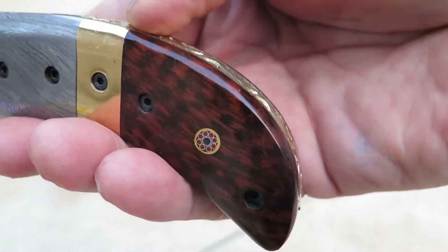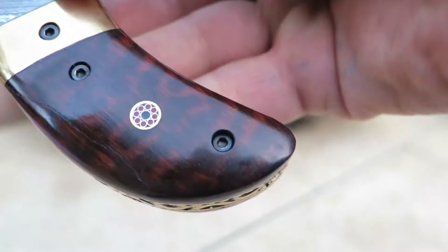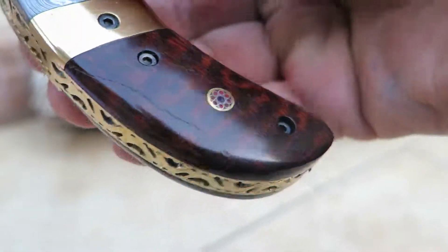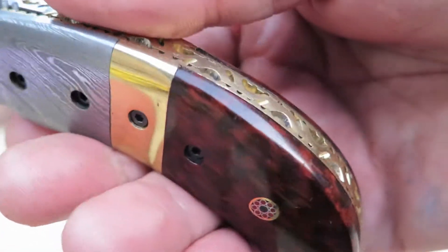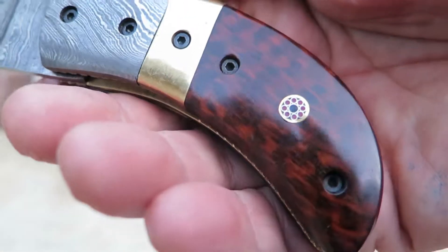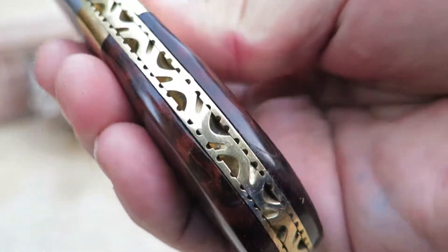I want to make sure you're very clear: snake wood is a natural wood of course, and the patterns, grains, and coloration are all different from log to log that we get and we slice it, carefully finish it. One's nicer than the next, but patterns and colors can vary quite a bit and they're all gorgeous.